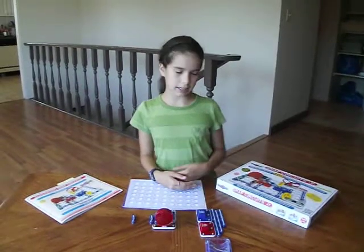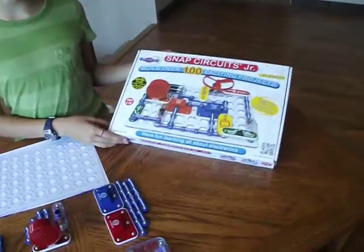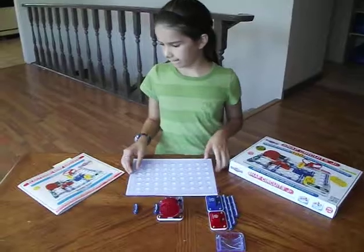Hello, my name is Jessica, and I am a Snap Circuit Junior, and I will be demonstrating Projects 22 to 26. If you decide to buy this project, make sure that you read the six pages of safety instructions in the very beginning.